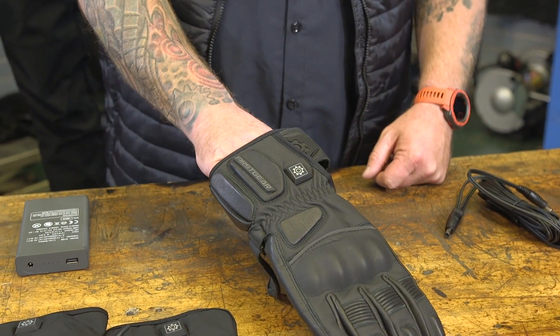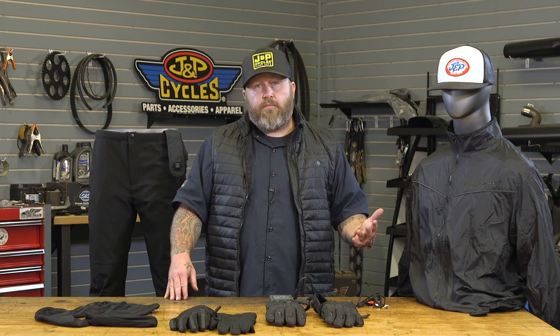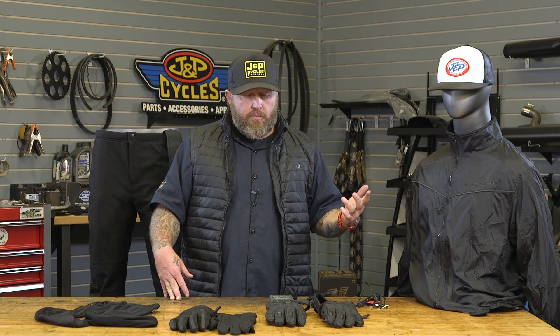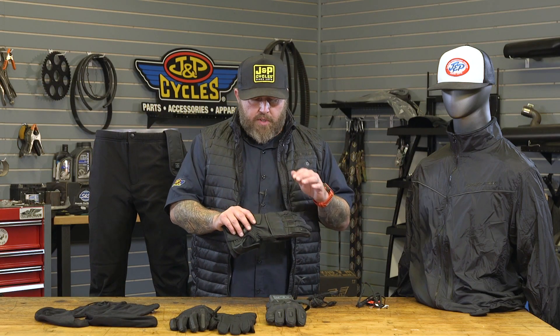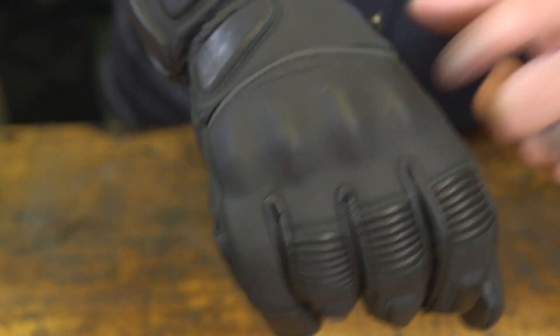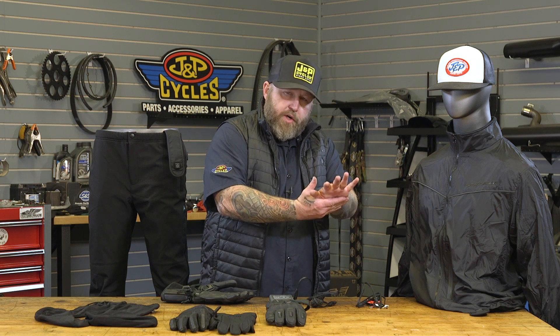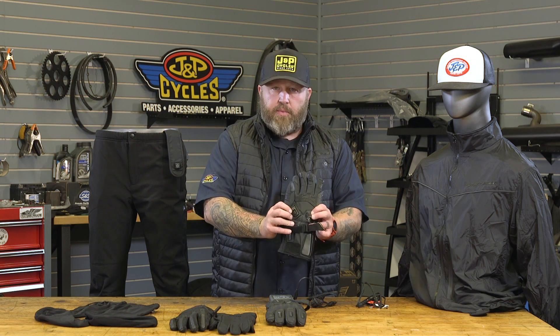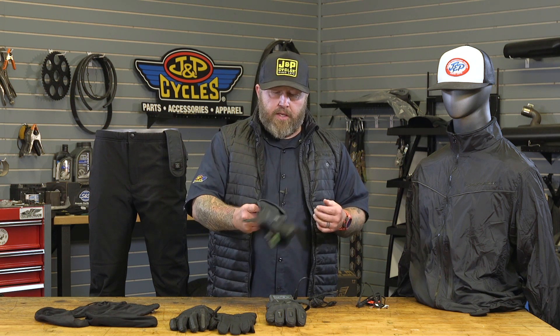I want to talk about the gloves specifically because in my opinion they're a major upgrade over last year's glove. The previous year's gloves were okay, but honestly if you didn't run them in heated mode they were pretty cold — on a winter trip last year my hands got cold when not running heated mode. The new ones have a lot of upgrades: goatskin leather, really nice and flexible. They also added armor — you have a little bit in the knuckle and a Knox scaphoid protection system in the palm. The scaphoid is a bone in your palm, and in a crash when you put your hand out, the glove can dig into the ground and break that bone. These pieces of armor let your palm slide along the ground and keep that bone from breaking.